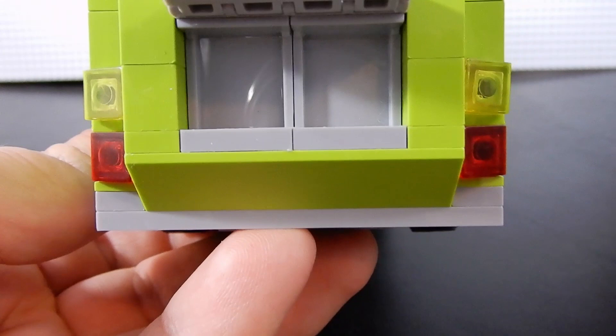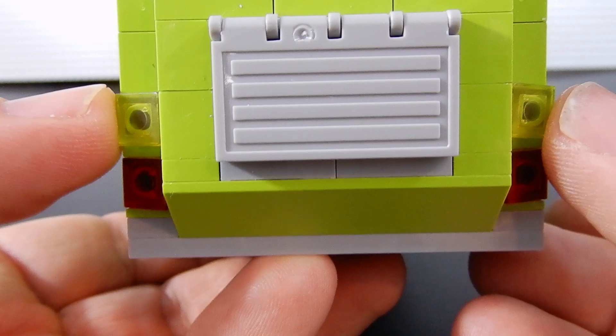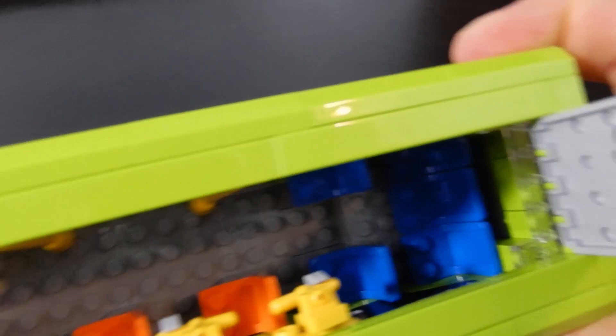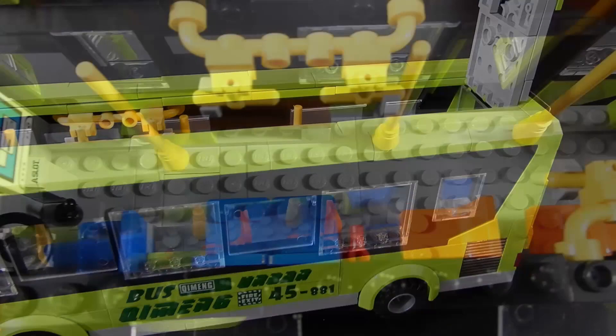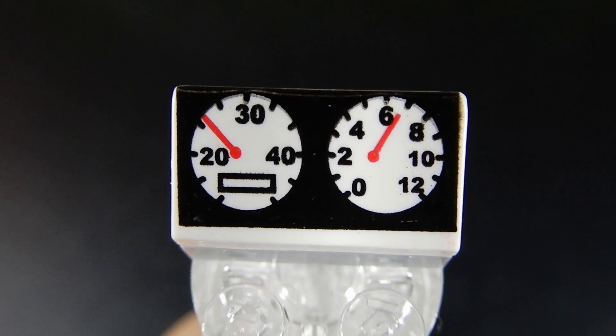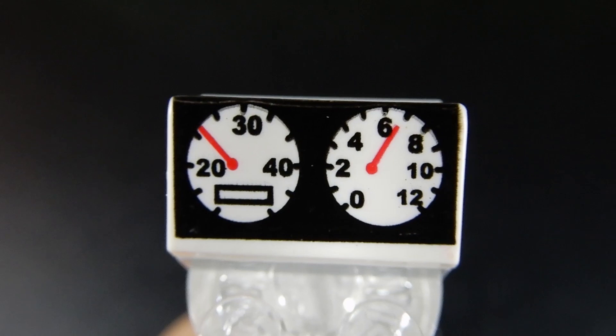Around the back of the bus there's a little area that lifts up — that's supposed to give you engine access, but there's no engine in there to work on. We have tail lights, turn indicators, and another route sign reading 'Education Base.' To look at the inside we'll have to kind of disassemble it a little bit. You can open it up and there are several seats in there, but to really see it we need to take off this roof molding. Here is the interior of the bus. You can see there is a printed instrument panel behind the steering wheel, and there's also a gearbox.